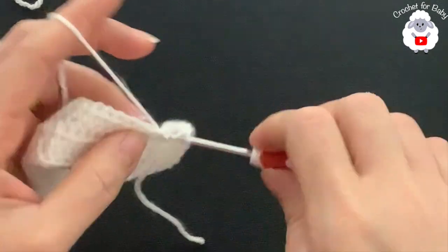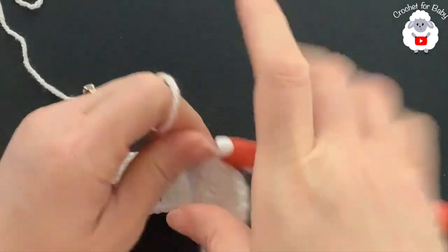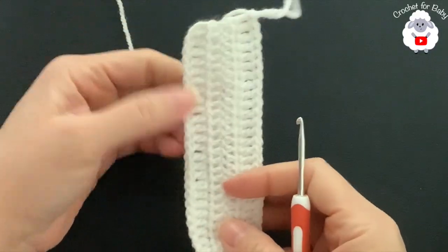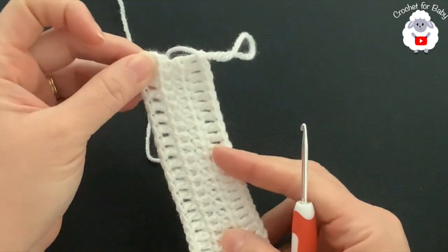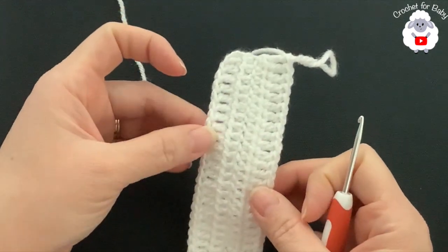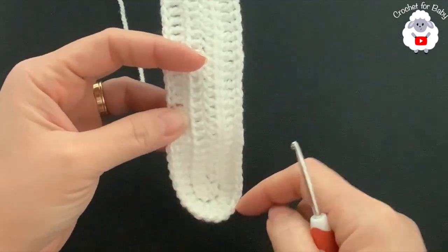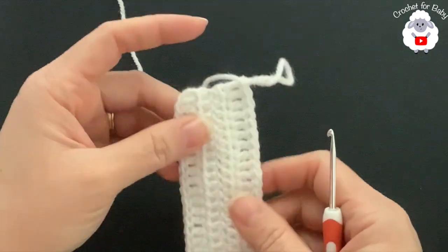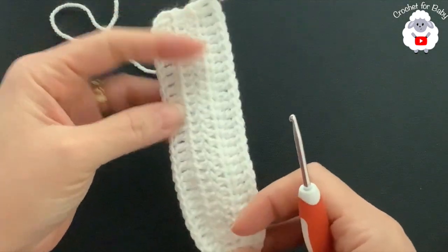At the end of this second row I have 58 double crochets total: 24 on this side, 24 on the other side, and 10 in the center. Now we're going to make a second piece in exactly the same way. Make sure that whichever piece you're making with the main color, don't cut your yarn — for me the white is the main color.